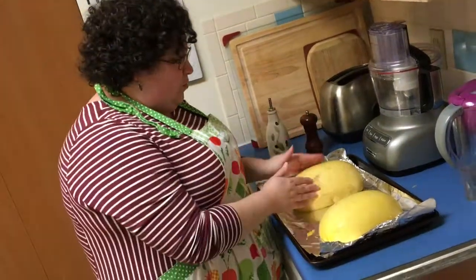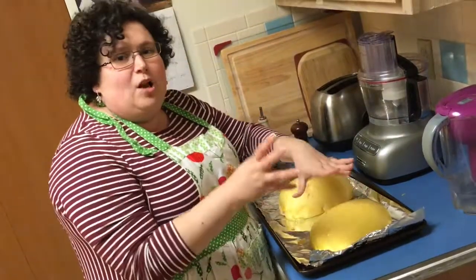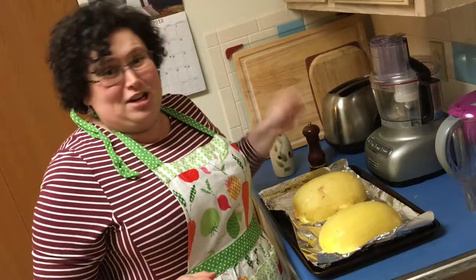We're going to check on them and come back. What's going to happen is: when you look in the oven and take your oven mitt and touch it, it has to give — right now it's not doing anything, but it has to give like a peach almost. We're going to come back when they're done and we're going to scrape them out and make the sauce.